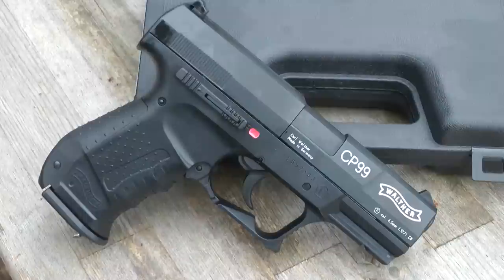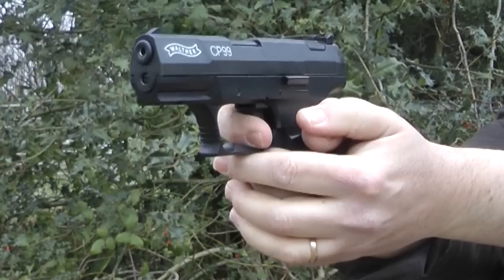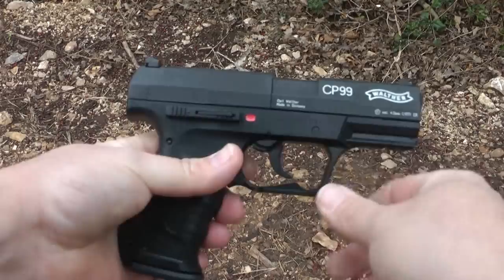This is the Walther CP99 in black from Umarex. Possibly one of the best-selling CO2 handguns in history. This .177 pellet spitter comes with two magazines, a spare pistol grip, and oodles of fun.